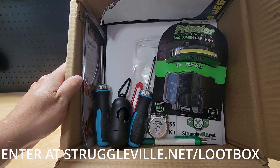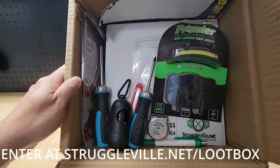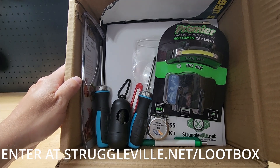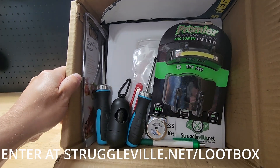So there it is guys, your latest Struggleville loot box giveaway. The entry link will be down below. You've got to be a subscriber, so make sure to hit the subscribe button. Make sure to provide a good email address, you've got to be in the US, and you've got to be 18 or older. Thanks for watching.